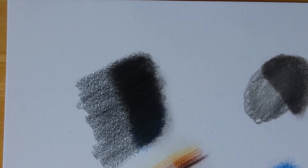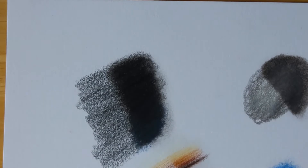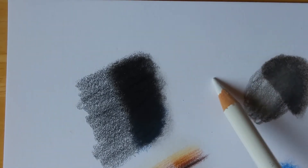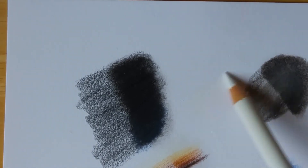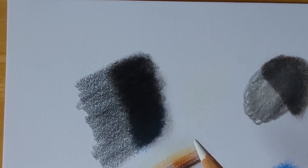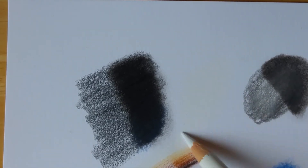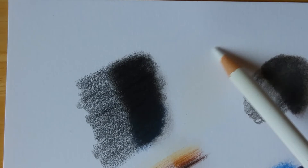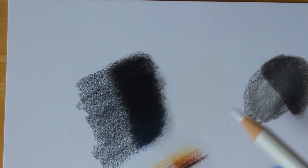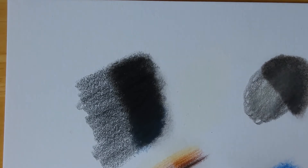I wanted to try how the white pencil would take to the black. I always find that with Polychromos, the white pencil is a bit yellow — if I do it on white paper you can see it's a very slight but very yellowy mark. In the wrong light it does make it look yellowy, so I tend to draw around finer hairs instead.